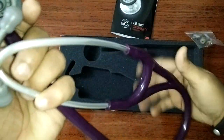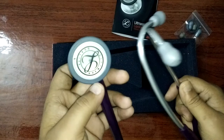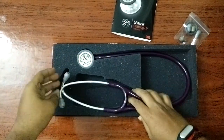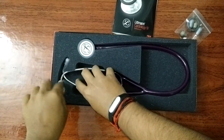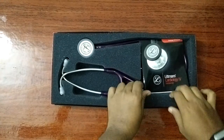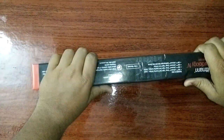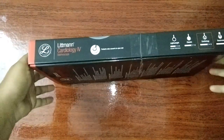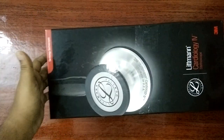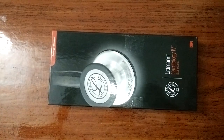I will try to record the sound if possible and upload it in another video. Anyway, that's it — Littmann Cardiology IV stethoscope unboxing by a normal guy, not a doctor, not a nurse — I'm a programmer. Check out openspeedtest.com, that's an internet speed test application I developed. Thanks for watching, have a good day. This is Vishnu, bye.